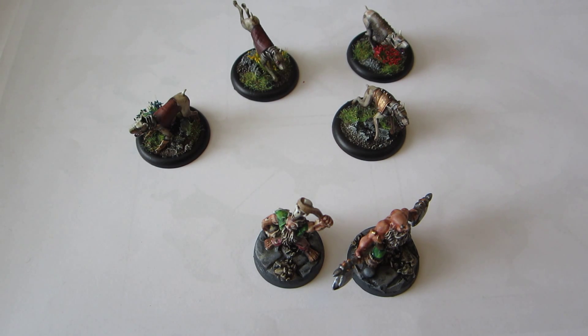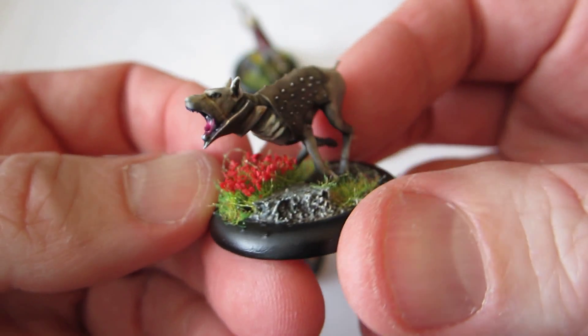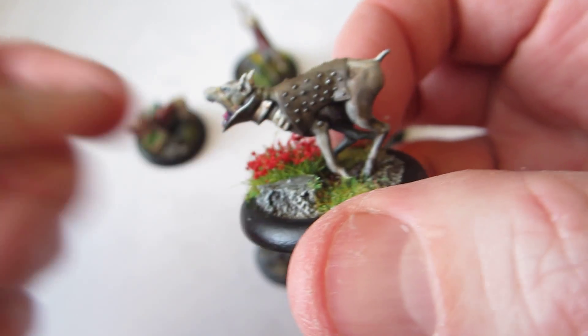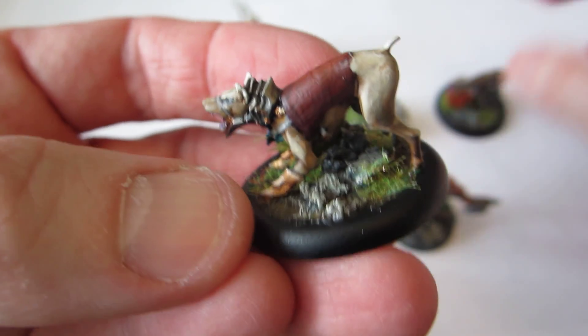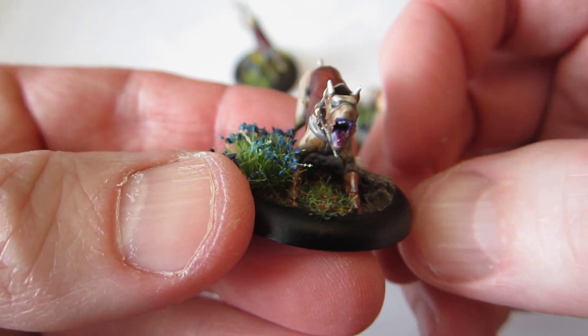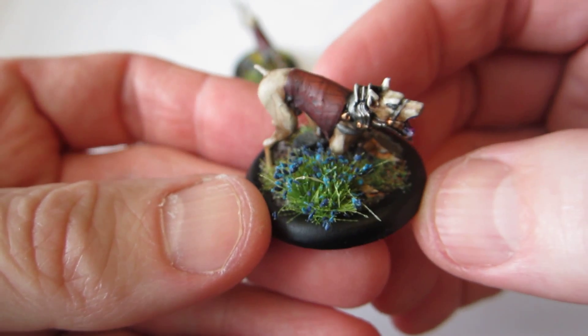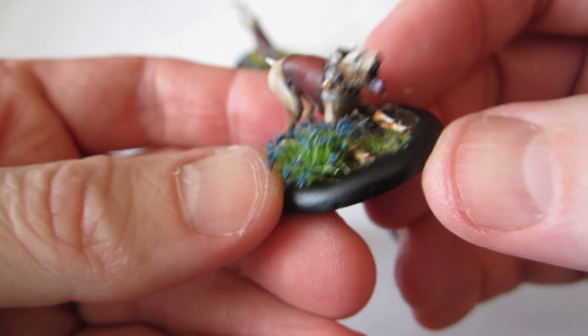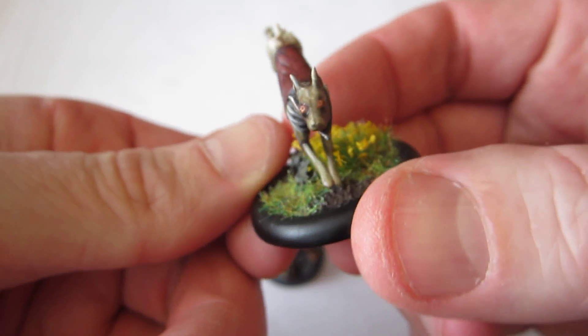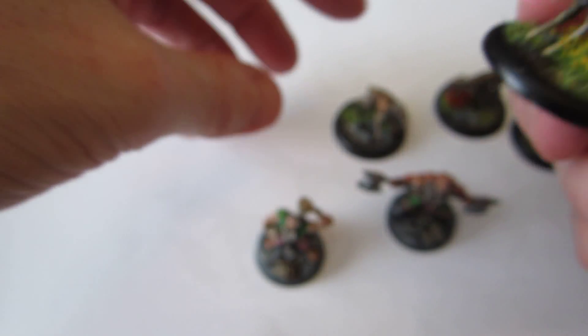There is not a tremendous amount of them, but I'll show them. First off, we have the Guildhounds for Malifaux. As you can see, the actual paint jobs on them are kind of slapdash, very simplistic, just kind of stark highlighting. And to make them look a little bit better in total, I've added a lot of color to the bases to make them more interesting.